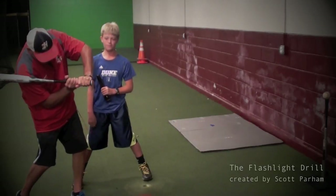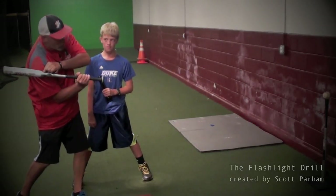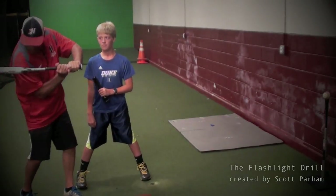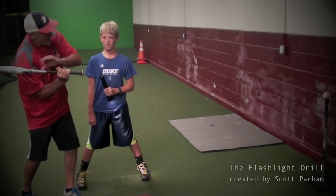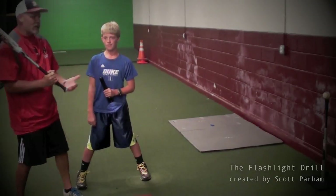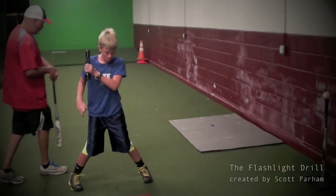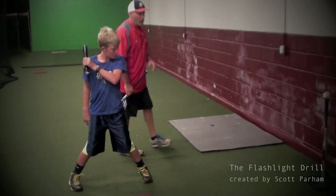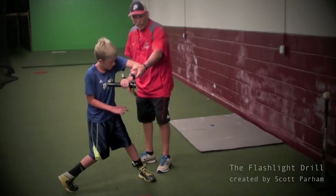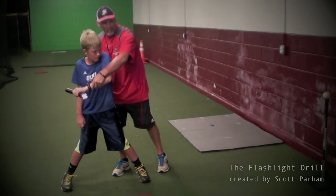It should be right here when our barrel's in that zone. Notice when I do this — when I'm shining the light, my bat is only about an inch away from my shoulder. You hear all this 'stay inside the baseball' — I cannot stay inside the baseball any more than this right here. You don't have to use a watch; you can use your bat and glove or a wristband. Just make sure you have a reference point to know that your hands aren't getting too far forward or too far back, because too far back is collapsing.